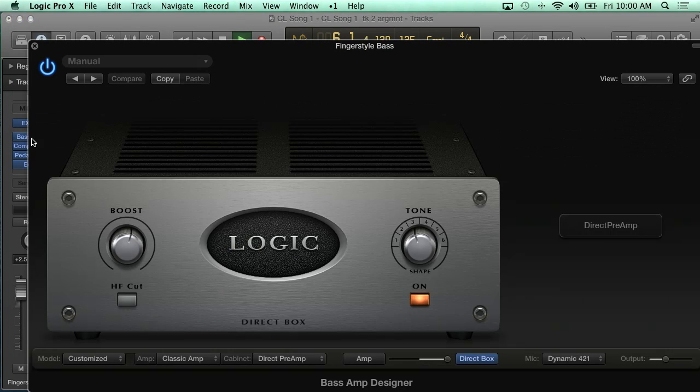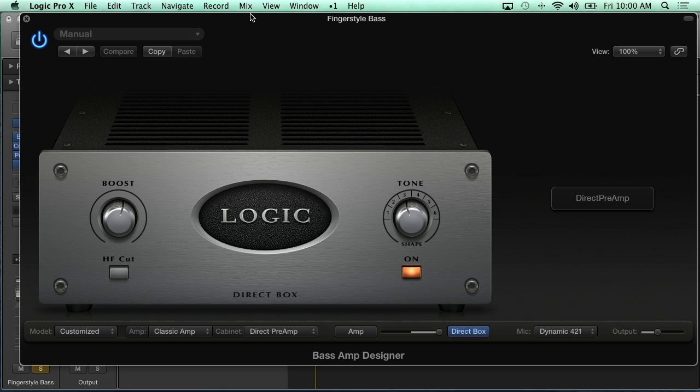We didn't have a bass track in here yesterday, so I wasn't able to show you guys the cool new bass amp designer — brand new. What came up with the sound in the patch was the Logic DI. It looks like a tube direct box, and it's got some cool controls on it — some boost, some presets for tone or shape, and a high frequency cut to dull it out.